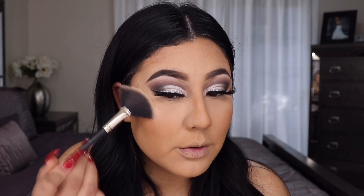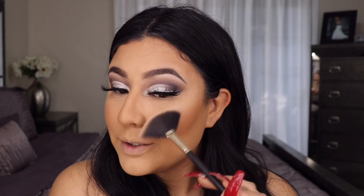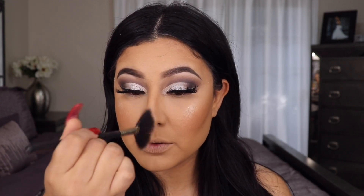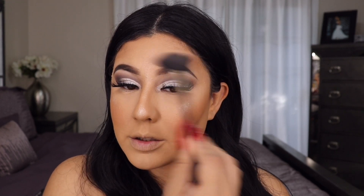Pixi was NOT messing around — this highlighter is stunning! I'm adding some on my nose too. We are going to glow today. I'm putting the remainder on the top of my brow and my chin just lightly. To tie the whole Christmas look together, we're going in with the red lip — the Girlactik Matte Lip Paint in the shade Iconic.